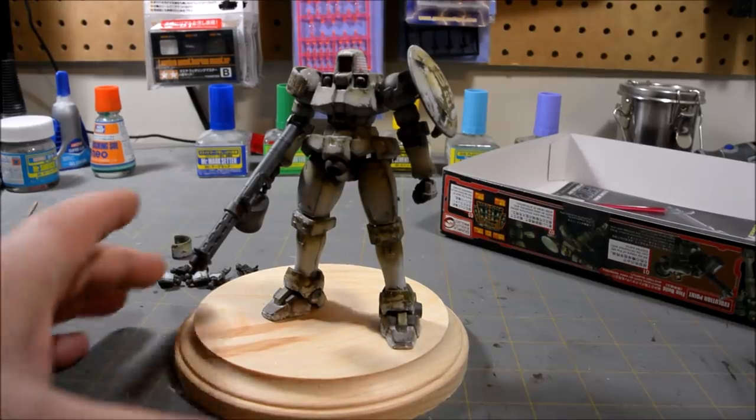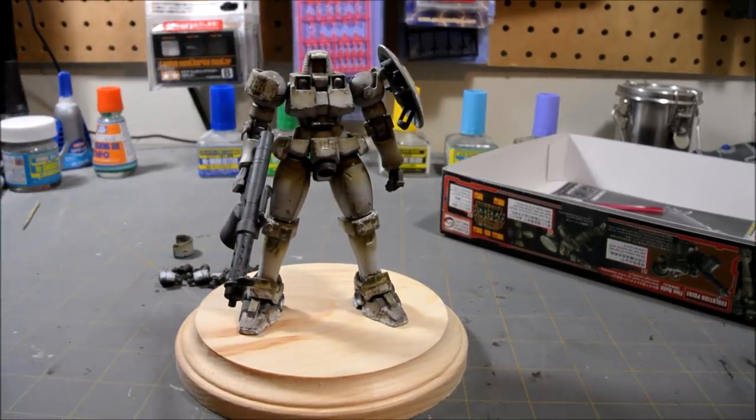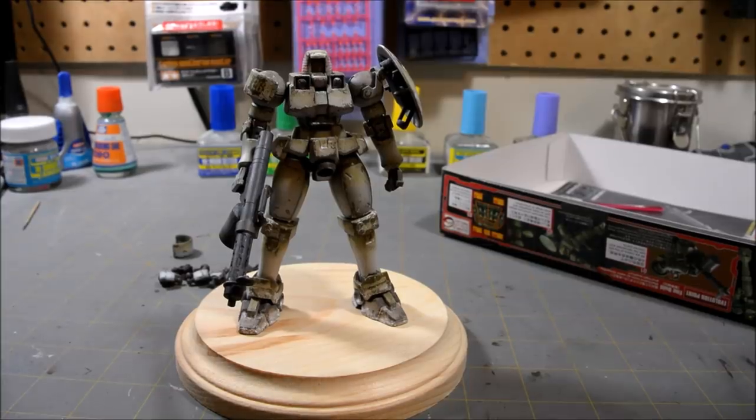That about does it for this part. The Leo is done, and in part 2 I'll be making a little miniature display base diorama for him to stand on. I'll see you guys next time.